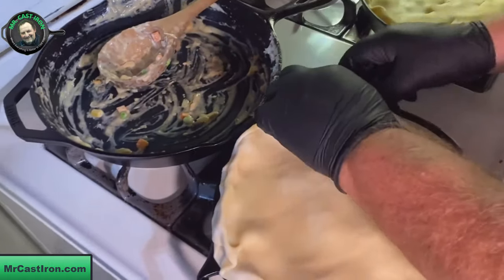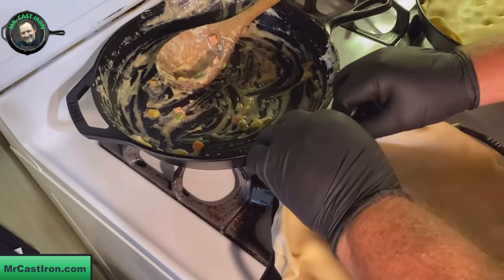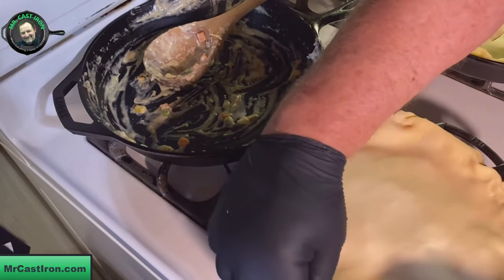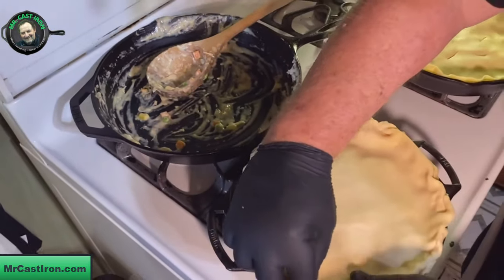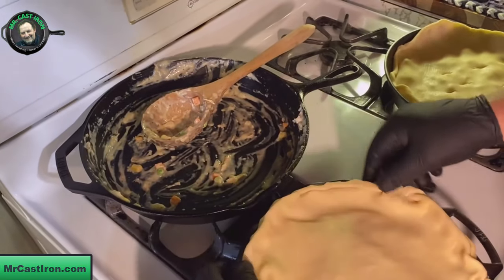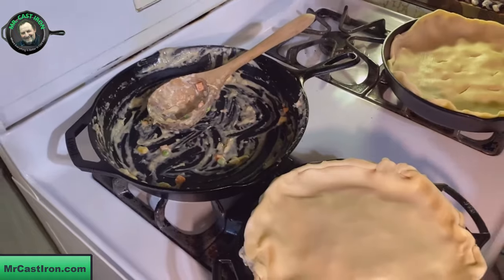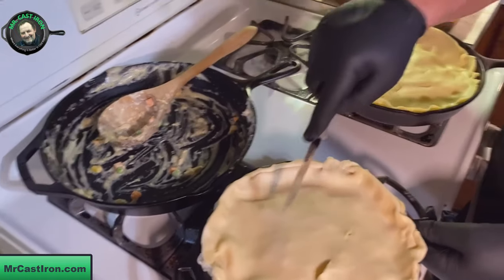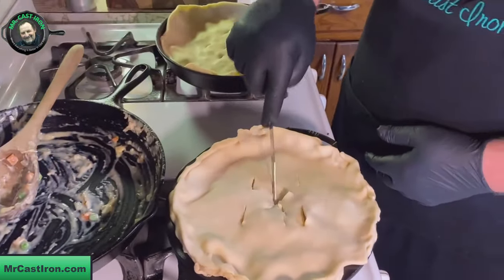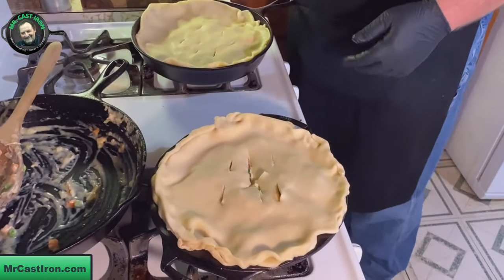It's going to be kind of crude looking but it'll be fine - it'll all eat the same, won't it, Teresa? She says using a fork is a little bit neater. That's okay - this is Mr. Cast Iron, I'll do it a different way. So we've got that.